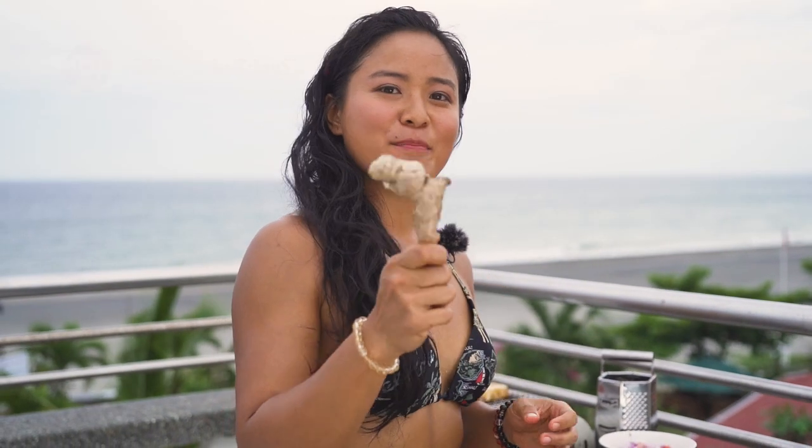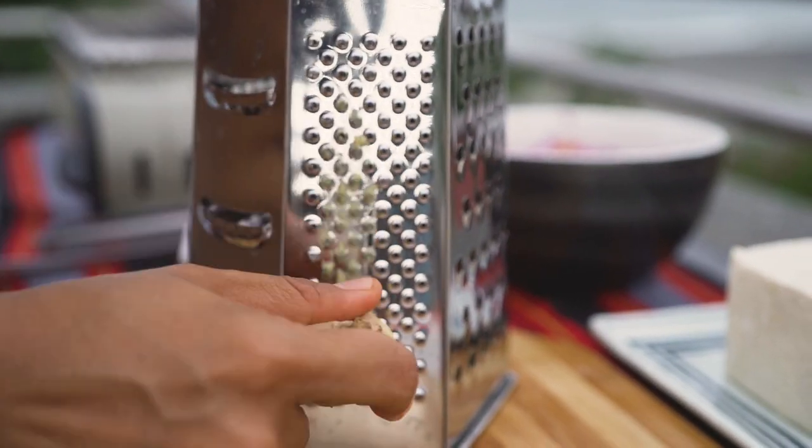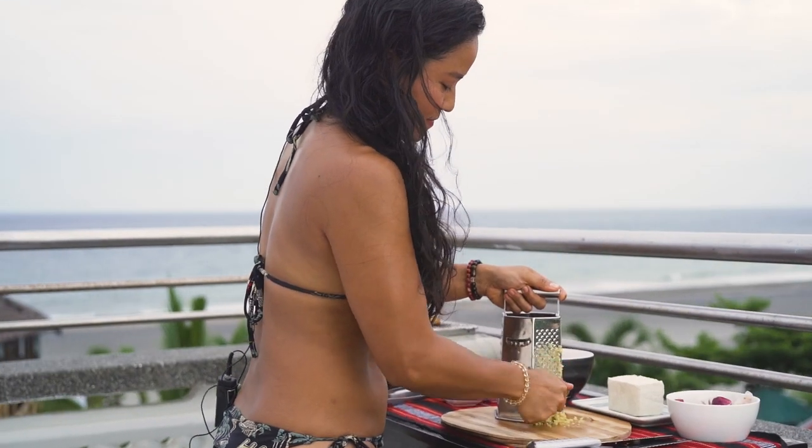Next we got ginger, just to give it a nice spice to our filling for the tofush. The great thing about ginger is that it has all these anti-inflammatory properties and it's a good antibacterial. That's why it's used a lot in medicinal things like Ayurvedic medicine and healing. So we're going to add about a tablespoon of minced ginger.